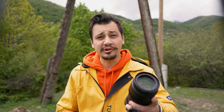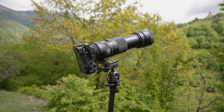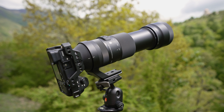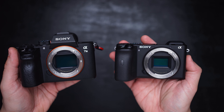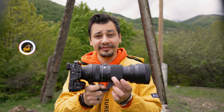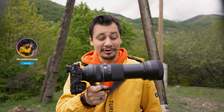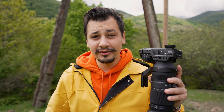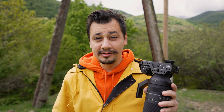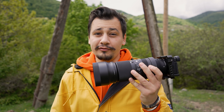Even though the Sigma 100-400mm lens is made for Sony full-frame cameras, it shares the same mount with APS-C crop sensor cameras such as the A6600 and A6400 models. On a crop sensor, the same Sigma lens effectively becomes a 150-600mm. The A6600 is joining the experience today, and if you're going crop sensor, I highly recommend that specific model because it has built-in sensor image stabilization — a major feature needed for such telephoto lenses.